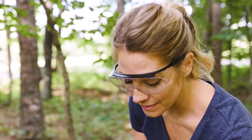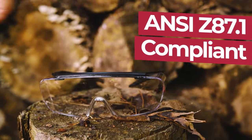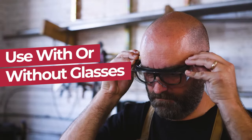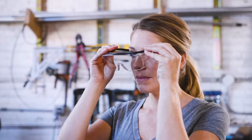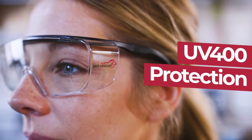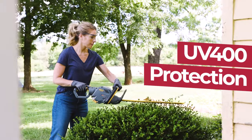Made with an ANSI Z87.1 compliant manufacturing process, the Safety Glasses can easily be used with or without prescription glasses and provide UV 400 protection to block out harmful rays.